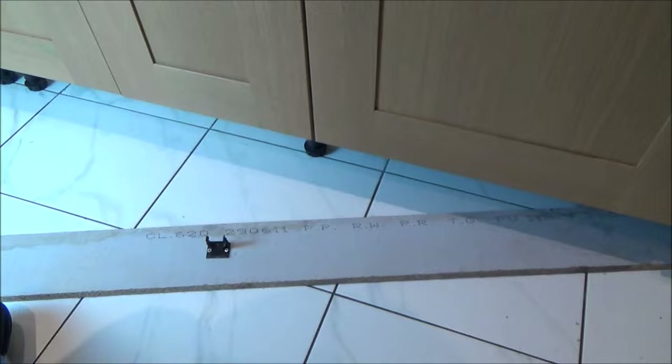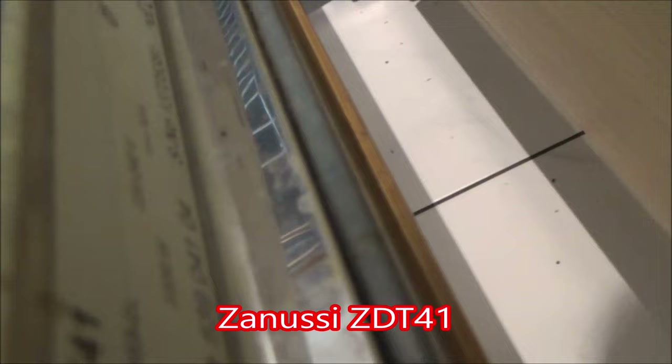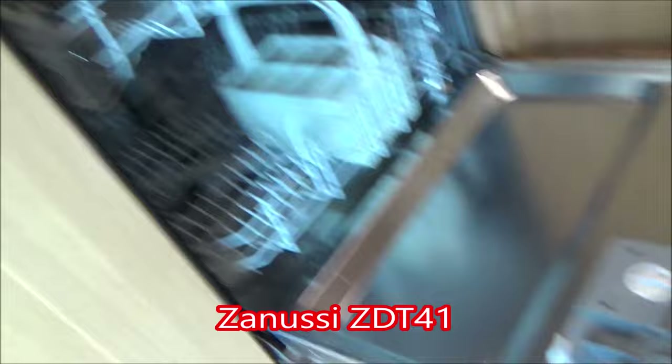Now if you're wondering what model number this is — because you will need to know when getting a replacement part — on this one it's written just down here. It says Zanussi ZDT41. Somewhere on your dishwasher there should be a little label telling you what it is.